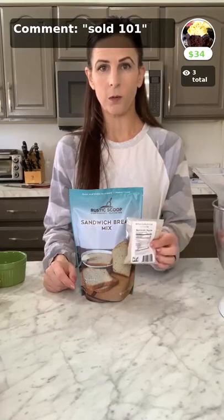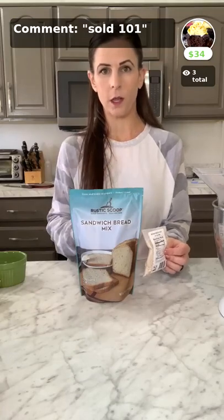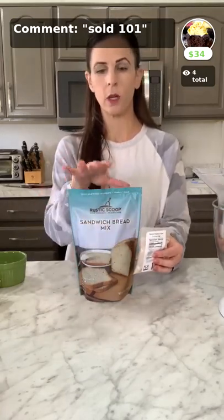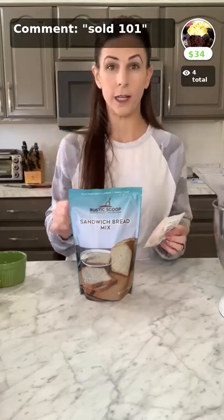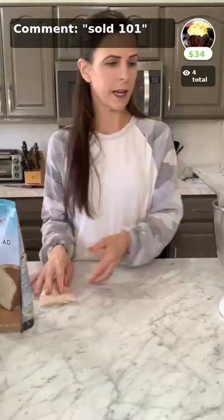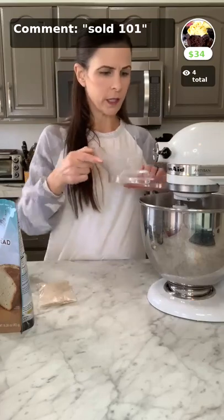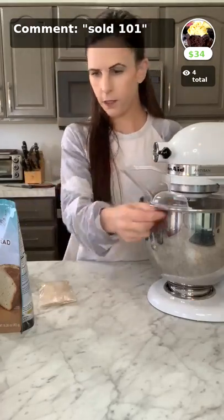Your bread mix will come with a little packet of extra psyllium husk. We have a new sandwich bread recipe different from what's on the back of the bag. The instructions come with your mix so you won't need to know anything else. I'm going to show you how to make our bread mix — it will be done in about five minutes.